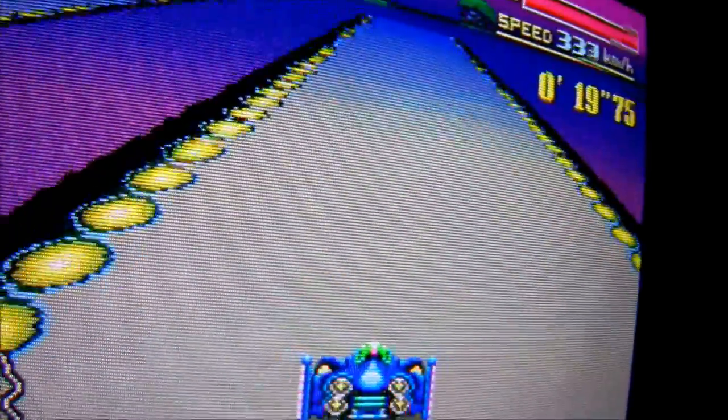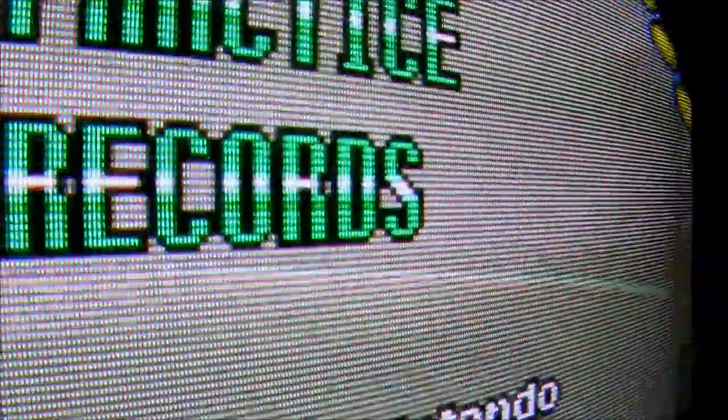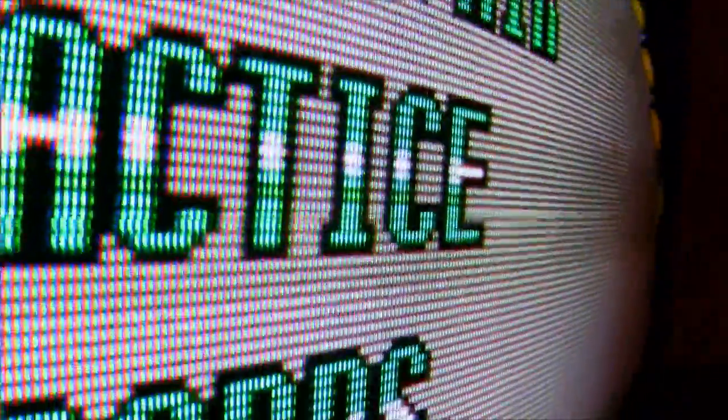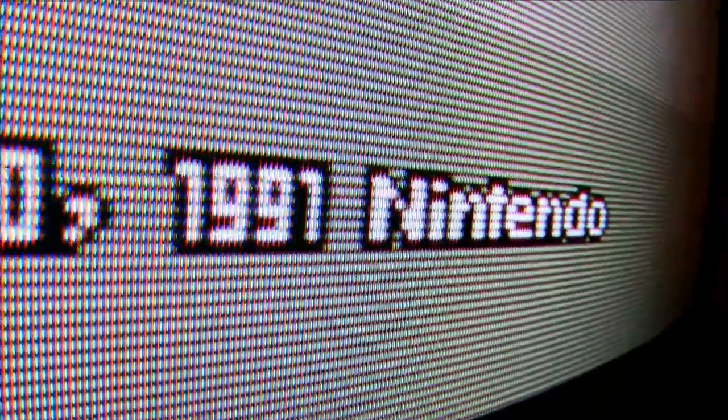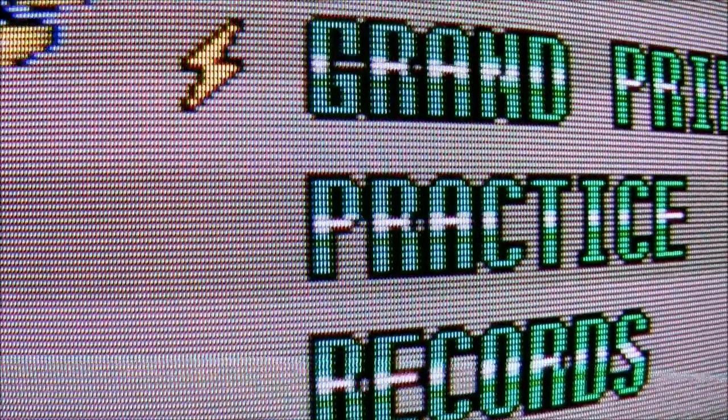Finally we have a Super Nintendo emulator — this is F-Zero — and again it looks exactly the same as original hardware. You've got the native scan lines, everything's the right resolution, it's just absolutely mint. If you have the facility to do this through a CRT TV and you're into emulation, this has to be the best way to do it. Hopefully that's given you an insight into what the Ultimate SCART Adapter is and what it can do with the right PC and emulator software.